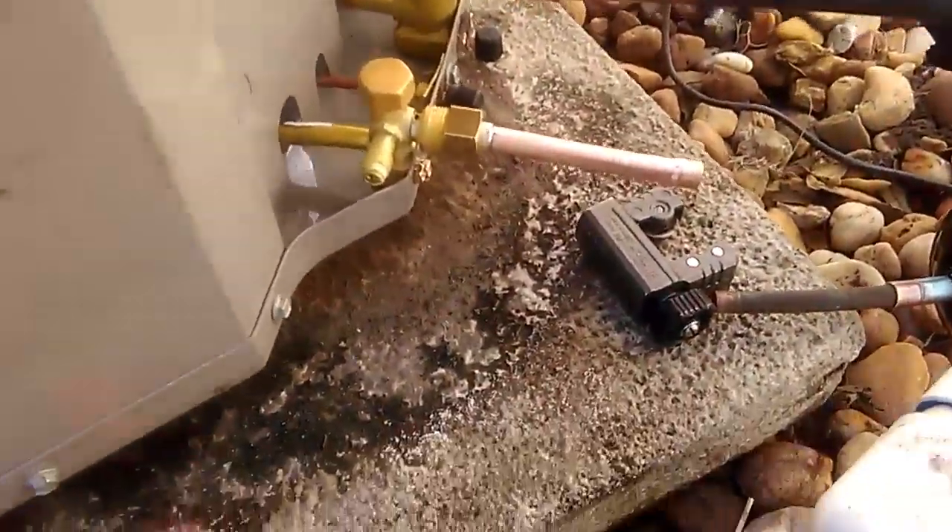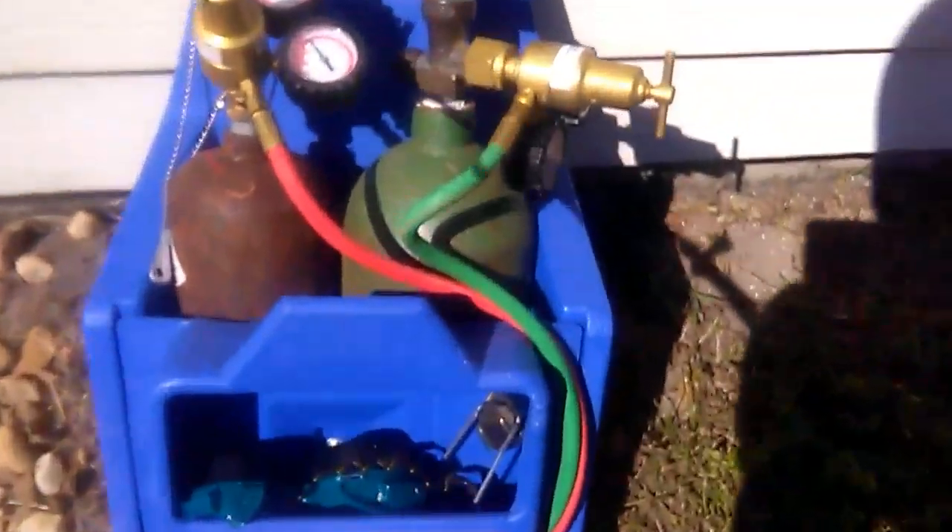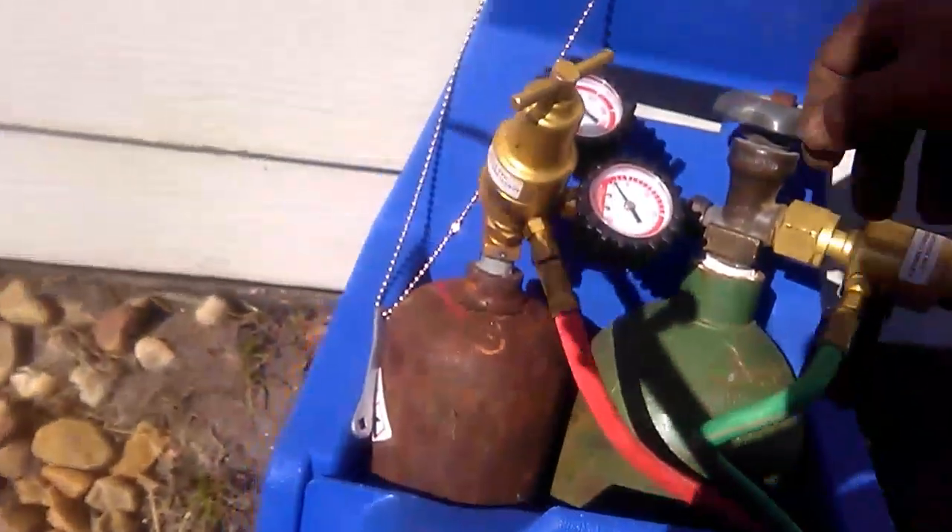Now that we've got our tubing in place, we'll go ahead and start welding. Now that we've got our pipe fitted, we'll go ahead and start welding.